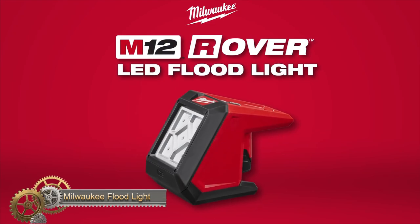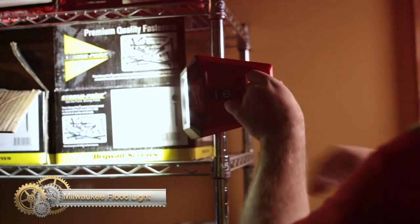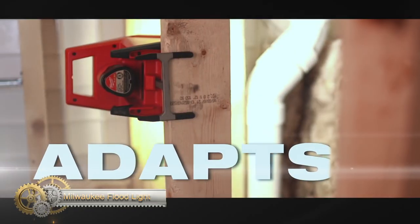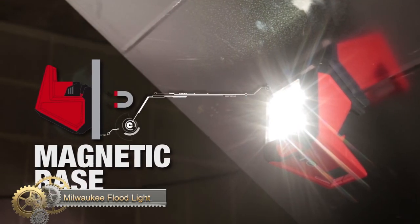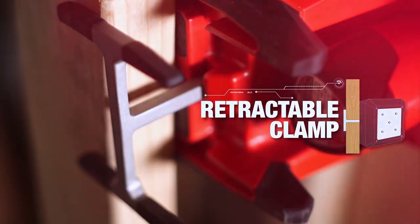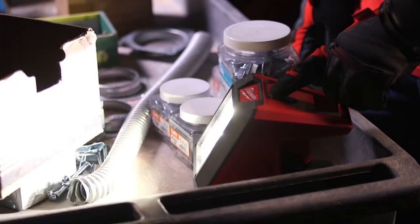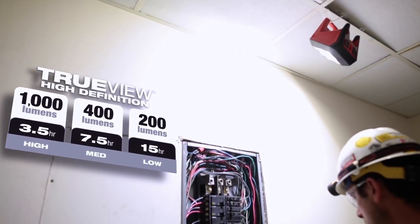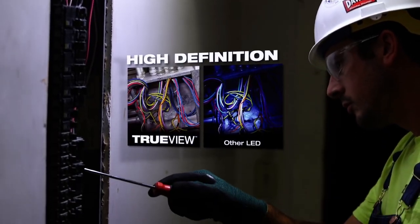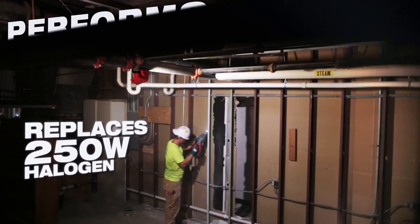The M12 Rover Mounting Floodlight from Milwaukee is designed for portable lighting needs. With strong magnets, a spring-loaded clamp, keyhole hanger, and wire hanger, it can be hung anywhere, adapting to any work environment. This floodlight provides up to 1,000 lumens of True-View high-definition output, capable of lighting up a large workspace for extended periods.